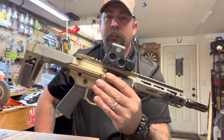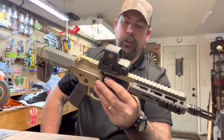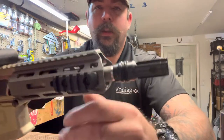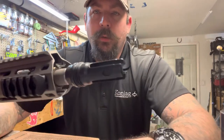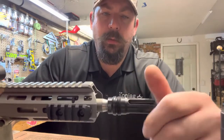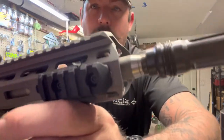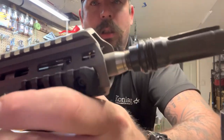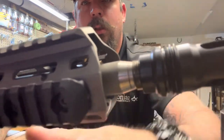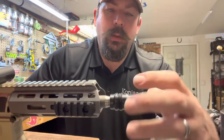Sweet gun — had it for years, it's done me good. This is the suppressor setup. I got the Rugged muzzle brake on here, and I just found out that Q makes a spacer for this tapered part, so it probably won't leave that little line grooved into the barrel.